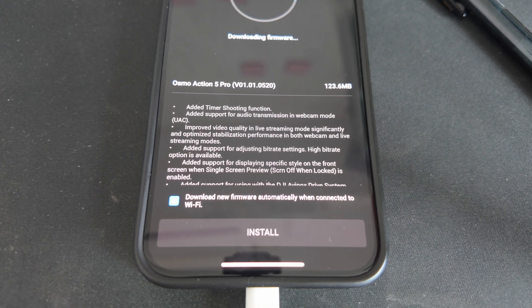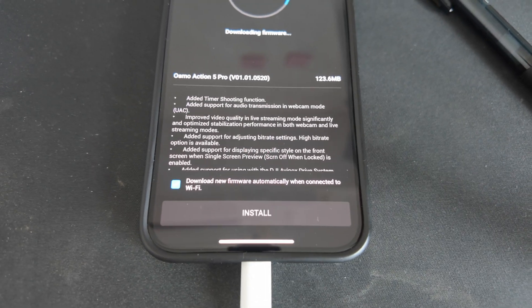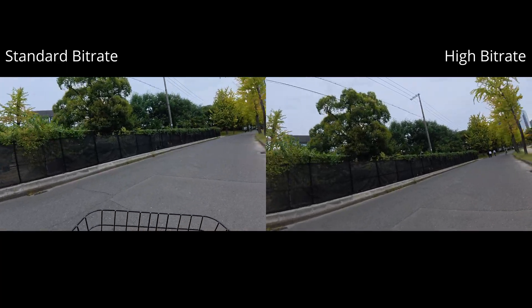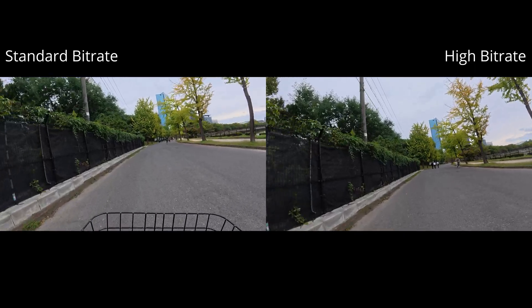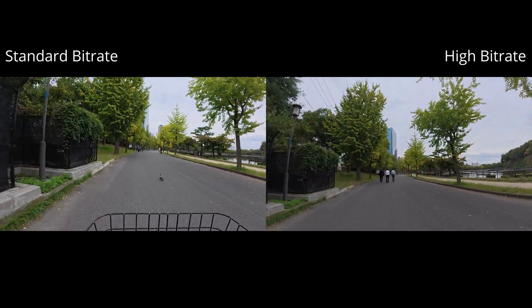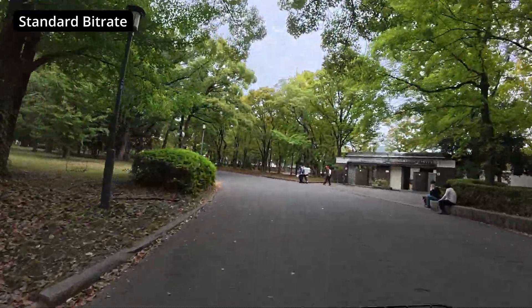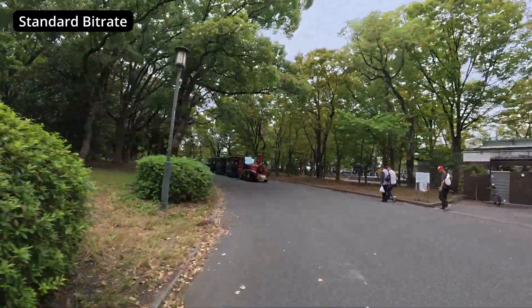As many of you might already know, DJI recently released the first major firmware update for the Osmo Action 5 Pro. The standout feature of this update is the addition of a high bitrate mode, which has been by far the most requested feature by users. There are already many videos covering this in great detail, and for that reason it won't be the focus of this video.